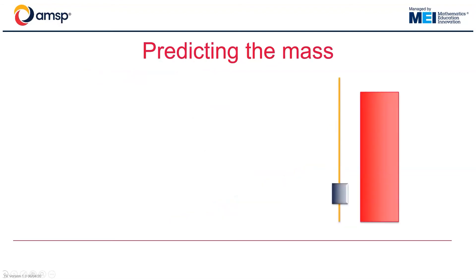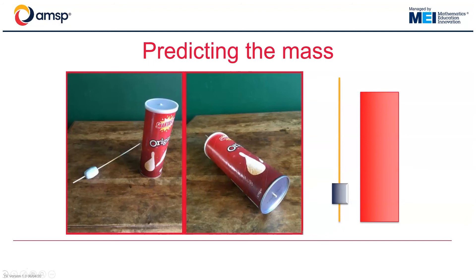In the first video, we looked at how we could adjust the centre of mass of an object by fixing it with another object of different mass. We can do the same in three dimensions. For example, if I take my tube and through the centre of it pass a skewer with a lump of BluTac on, I can create some interesting experiments.